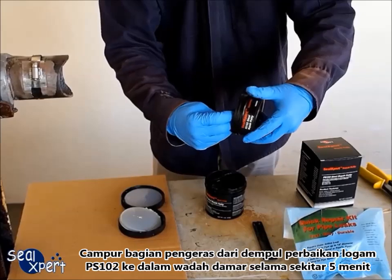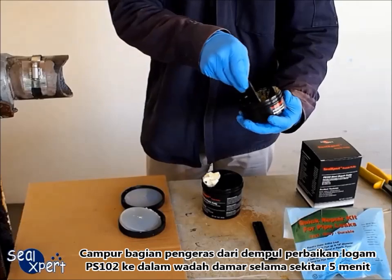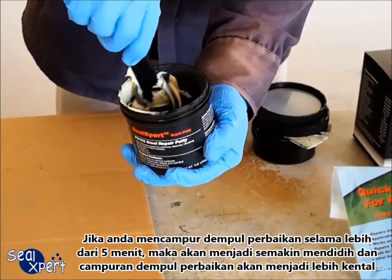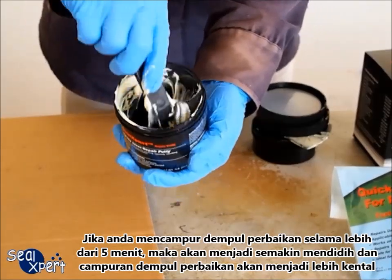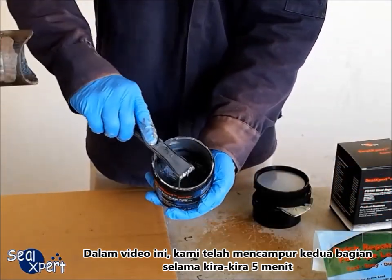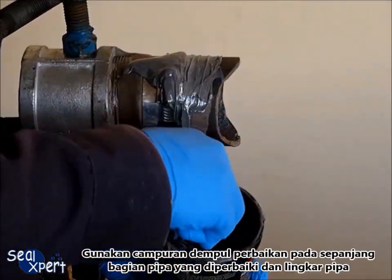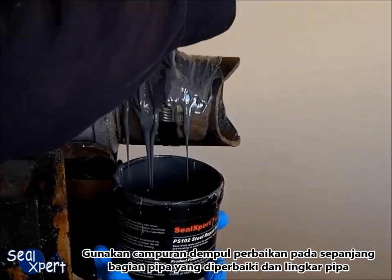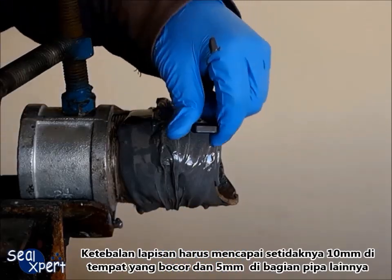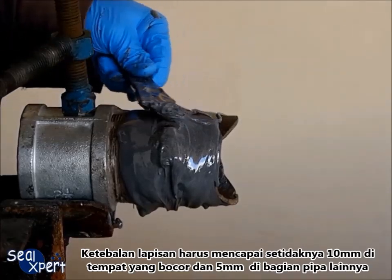Mix the hardener portion of PS102 metal repair putty into the resin container for about five minutes. If you are mixing the repair putty for more than five minutes, you will get closer to the pot life and the mixed repair putty becomes more viscous. In this video, we have mixed both portions for approximately five minutes. Apply the mixed repair putty over the pipe section around the entire repair length and pipe circumference. The applied coating thickness should be at least 10mm over the leak area and 5mm over the rest of the pipe section.